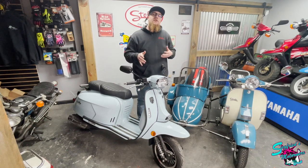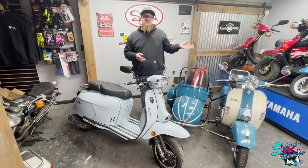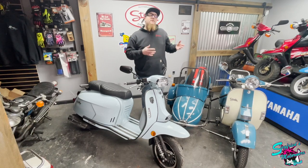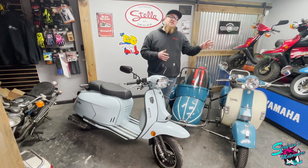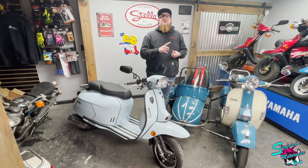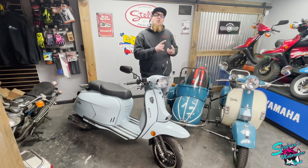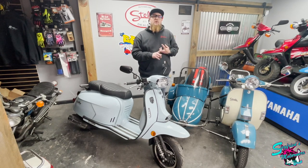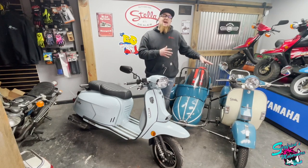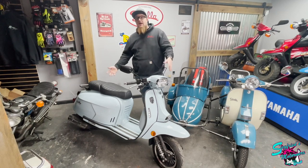Before we get into that part of the video, you're probably wondering if this is a video about the Royal Alloys, why do we have our Stella here in the shot? Well, there's a good reason for that, and that's because without the Stella, we wouldn't have the Royal Alloy. The Stella was Genuine's original scooter that had that really vintage look while having the modern reliability and performance you expect when buying a new scooter today. Unfortunately, the Stellas have been discontinued, but thankfully, Genuine brought us the Royal Alloy lineup.